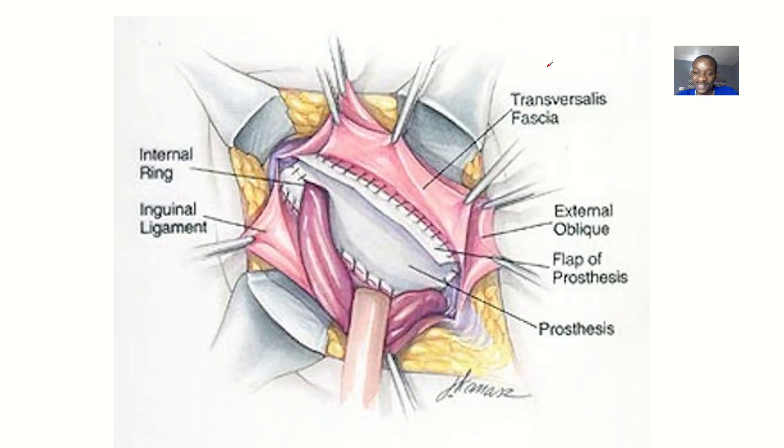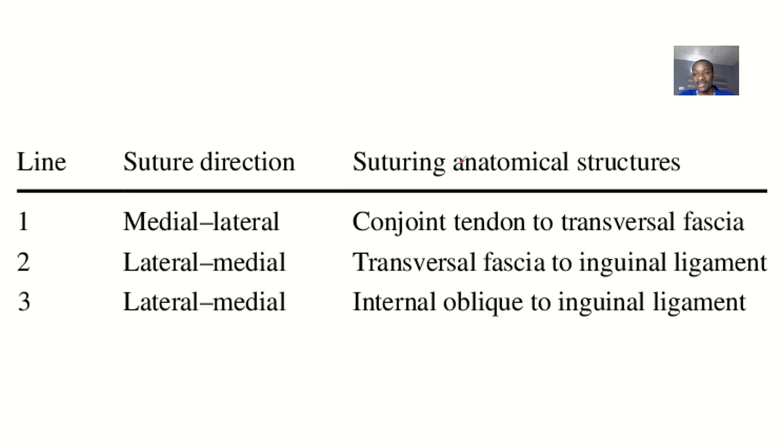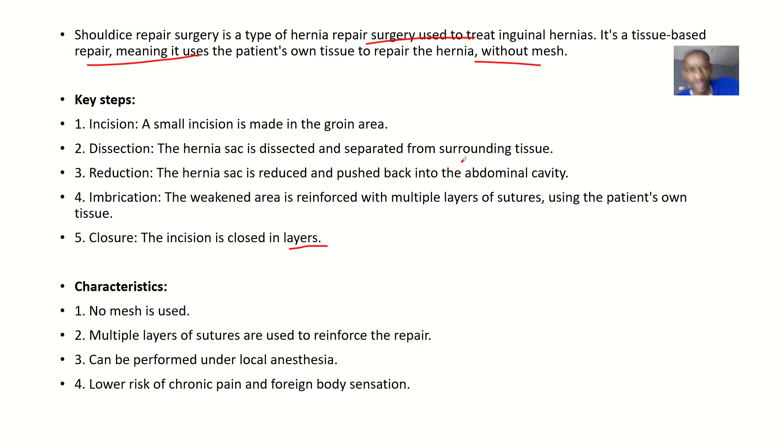This picture shows a flap of a prosthesis — basically a mesh — used to increase the strength of the area. But for Shouldice, you use the patient's own tissues, which is why you have to do three layers.